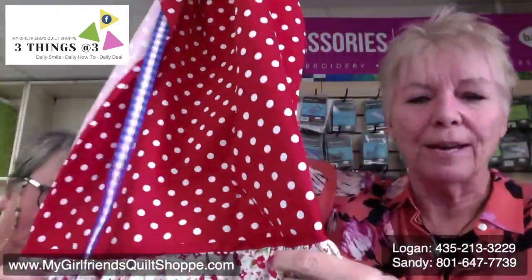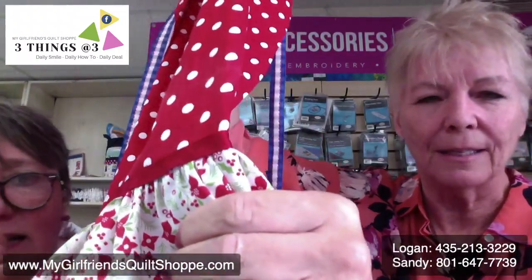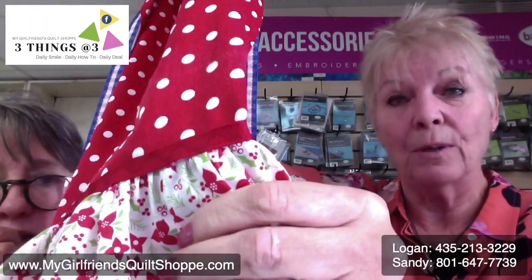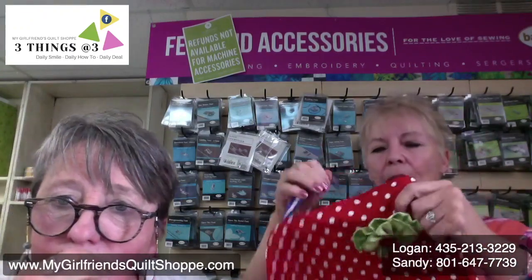I want to show you up close on this ribbon right here. It's hard to see because I have matching thread — I was not going to put black thread in there. I have a serpentine stitch on there, and I talk about the serpentine stitch a lot because I love it.